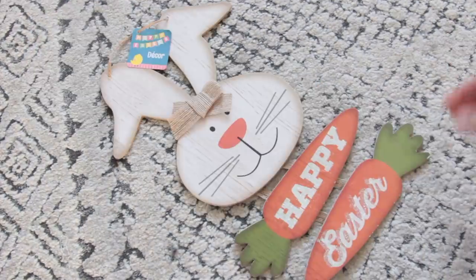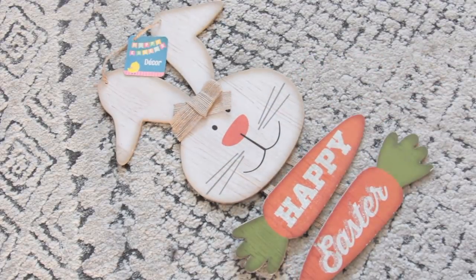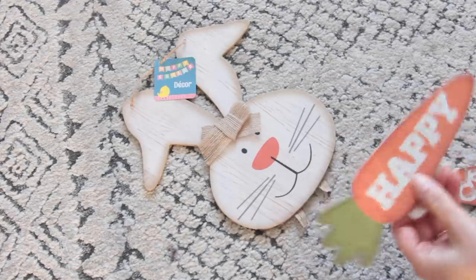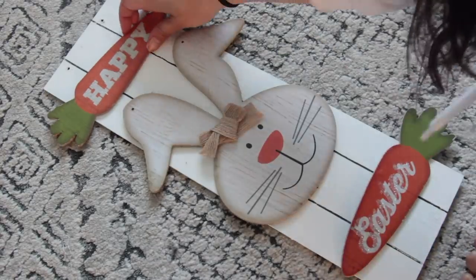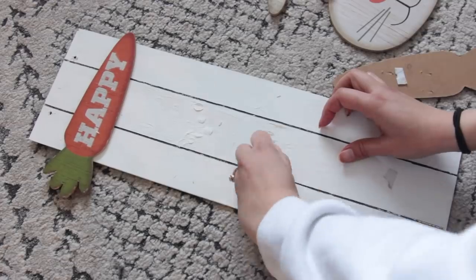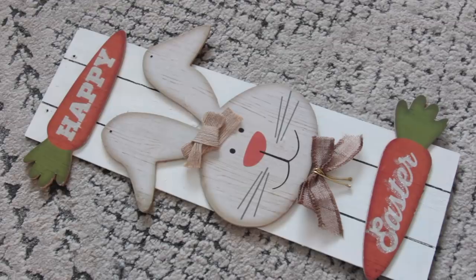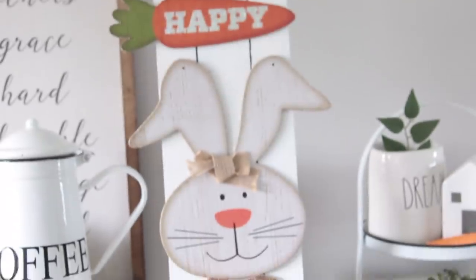Next I get a funny sign also from Dollar Tree and I cut off all three pieces so I have the head and the two carrots as separate pieces. I figured out how I wanted them placed on the board and to attach them I used double-sided foam tape — I didn't want to use hot glue because I wanted to reuse the board. I then decided to add a little burlap bow and rearranged things to make space for it. That's how I made this little happy Easter sign, and I'm saving it for next year.